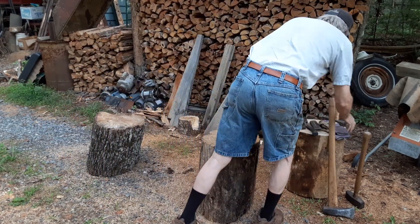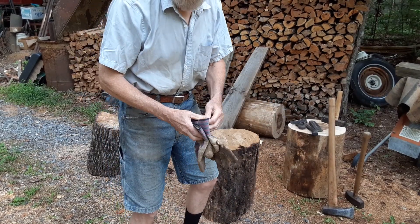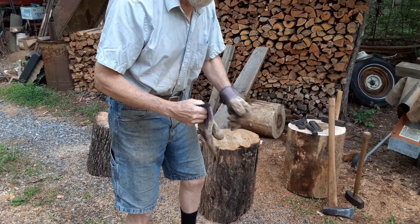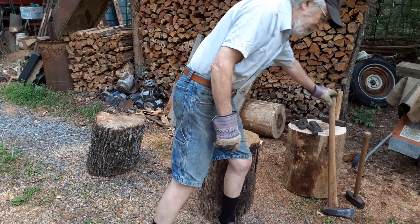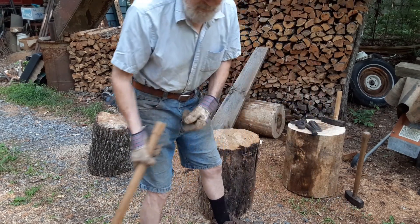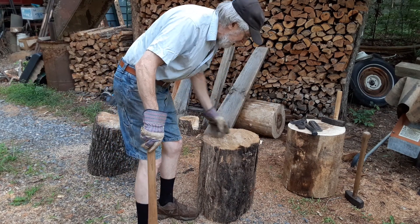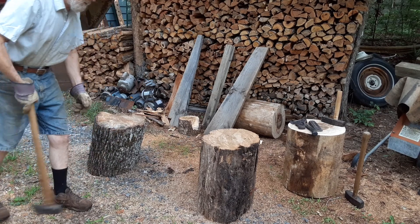I do have ear protection in, and I've got some glasses on. Anyway, I'm just going to give this a whack with my splitting maul. This is that locust — there are some checks in it — I'll try to hit one of those checks and see what happens.